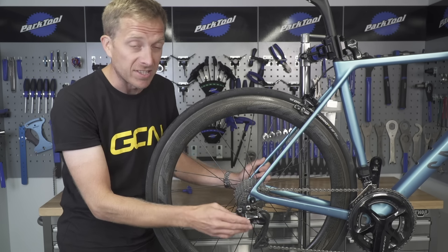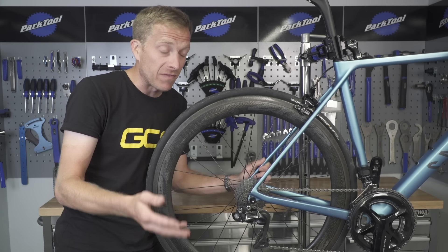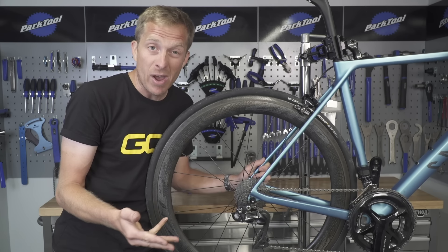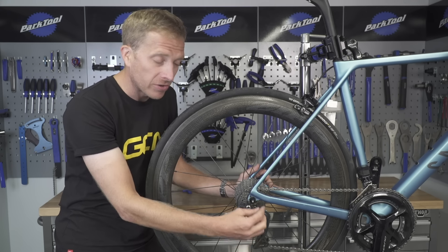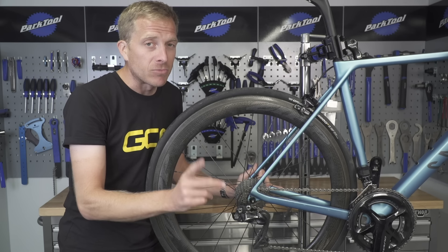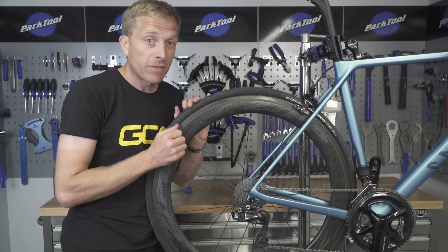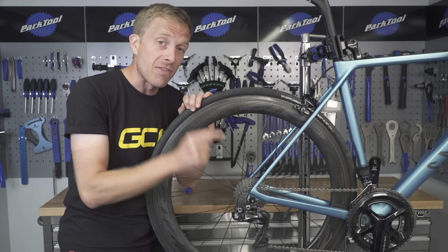Some jockey wheels can also be fitted with sealed cartridge bearings, and whilst they can be temporarily revamped, in the long run they are going to need replacing. The easiest way to know if those bearings are on their way out is to remove the back wheel and try to turn those wheels by hand. If you're meeting a lot of resistance, go out and buy some new pulley wheels. Some pulley wheels come with bushings instead of bearings, and they can be revamped for quite a long time because you can pop them out and re-grease them.